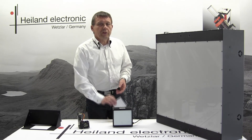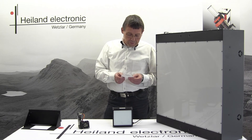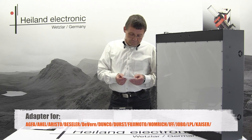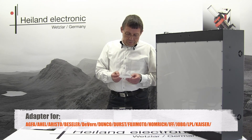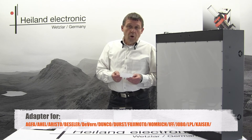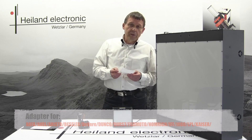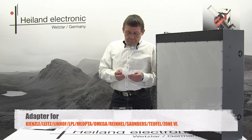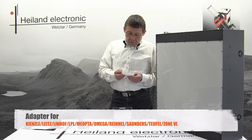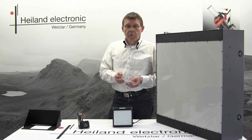More than 50 different adapters are available. We deliver adapters for brands: Agfa, Ahel, Aristo, Bezeler, Diver, Danko, Durst, Fujimoto, Graflacha, Homrich, IFF, Jobo, LPL, Kaiser, Kienzle, Leitz, Lenhoff, Miopter, Omega, Sounders, Reinheil, Teufel, Sun6 — and of course we also offer generic light sources without any adapter, so that you may manufacture your own individual adapter for your enlarger.